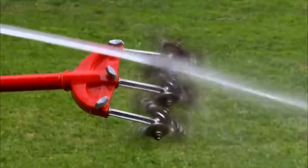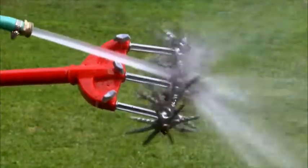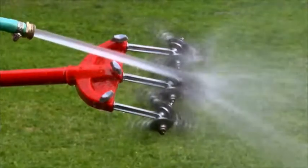Clean-up of the original Garden Weasel is easy too. Just spray with a water hose and the tines spin themselves clean in no time flat.